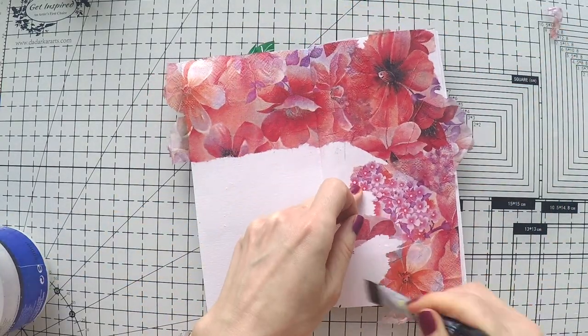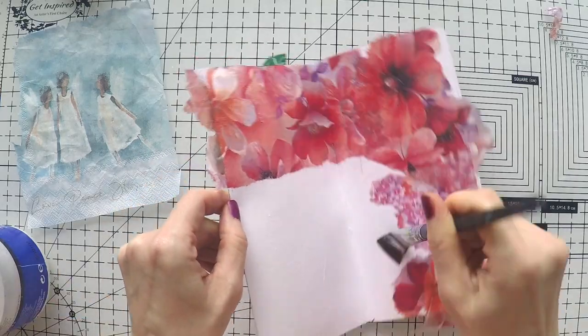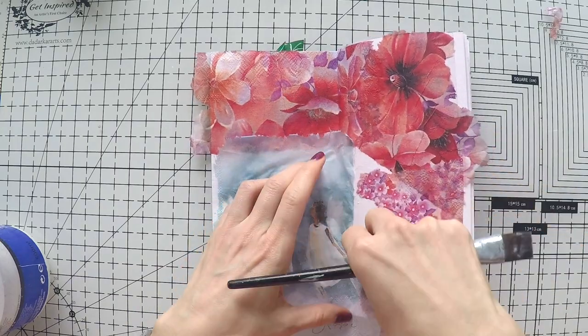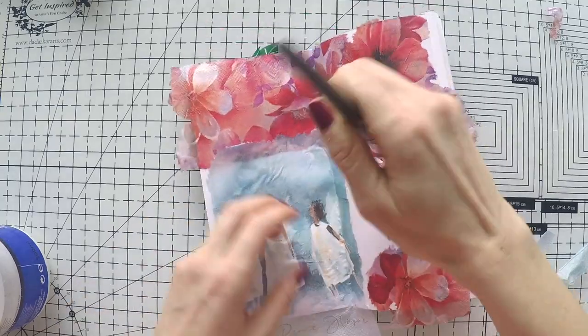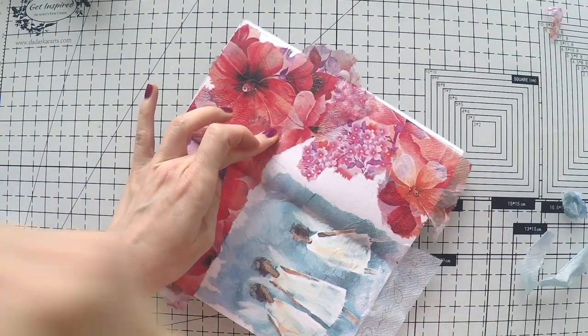I'm going to go around the page with this beautiful flower napkin, and the three angel girls will be my focal point. I glue down my napkins with a matte medium. Napkin journals are great for creating quick and easy pages — today I spent a little bit more time than I usually do, but I really like the outcome, so it was totally worth it.